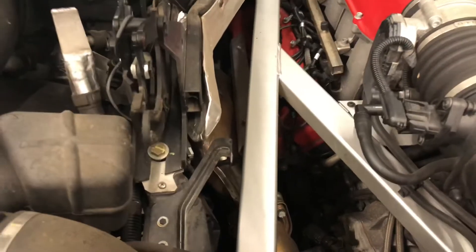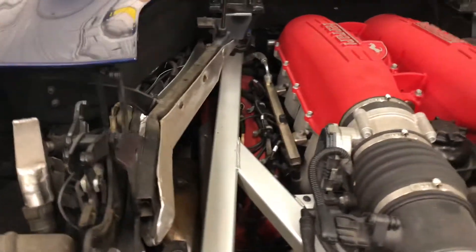I wish this was a coupe. The spider has a bunch more stuff in the way, so there is some room in here to get these coils, but not a ton. First off, it looks like it's gonna be those 10 mils on the heat shield, so I can get at the bottom 5 mil coil bolts, and then I'll be starting on the coils.